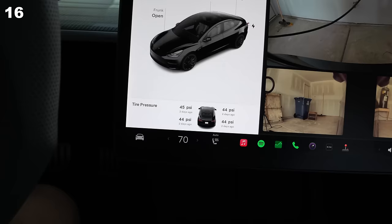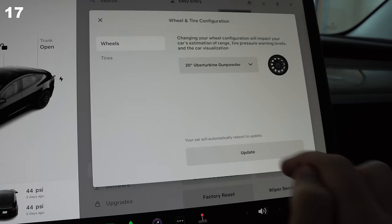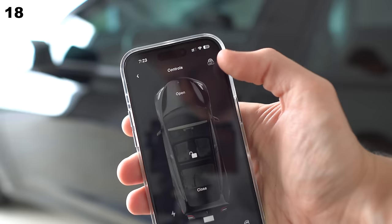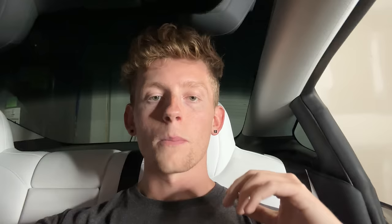You can assign a number of different quick controls to the left scroll wheel. I personally use it for cameras to quickly increase my situational awareness. You can see the last time your tires were swapped and/or rotated via the service settings, and your last known tire pressure in the app by pressing the wheel icon. You can also get a quick preview of your upcoming trip via the app's new navigation feature.